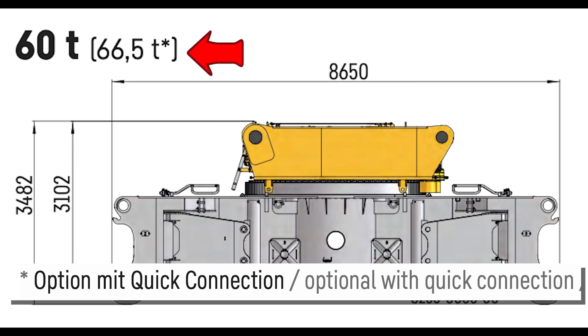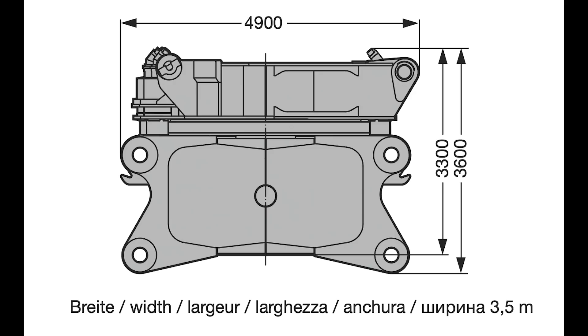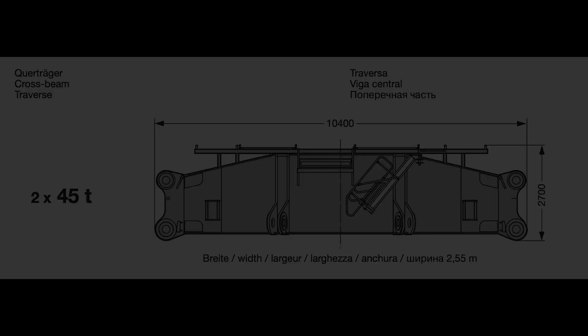This option includes a quick connection system. There is also another version without the quick connection system that weighs only 60 tons. Frankencrane was built a little bit differently — the whole center section is smaller, weighing 43 tons, and sits on two cross beams of 45 tons each that are attached to the crawler carriers.